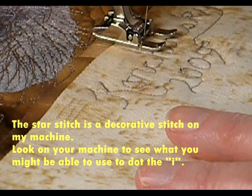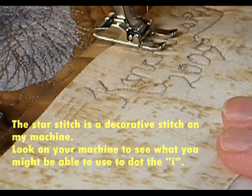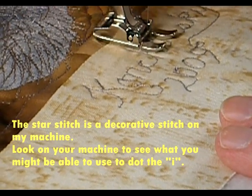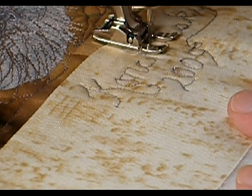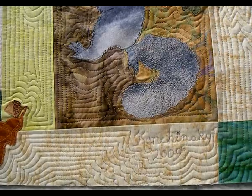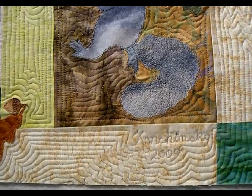This is 2000. With the star stitch, I'm doing just one stitch, stitching with an open-toed foot, which is my applique foot. This is a close-up of the signature with the star stitch for the dot on the eye.